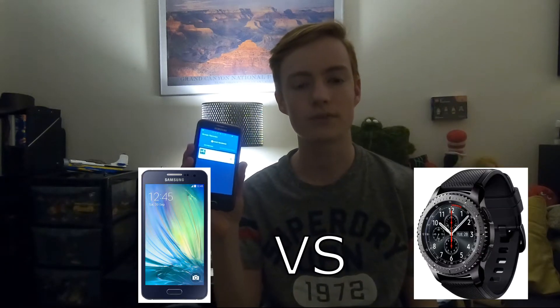Hi guys, welcome back to my channel. Today's video, I'm going to be doing a 'what's on my phone and what's on my smart watch' video. You might have seen other YouTubers doing this kind of video, but I've sort of changed it up to my idea using my smart watch, which I've got right here.